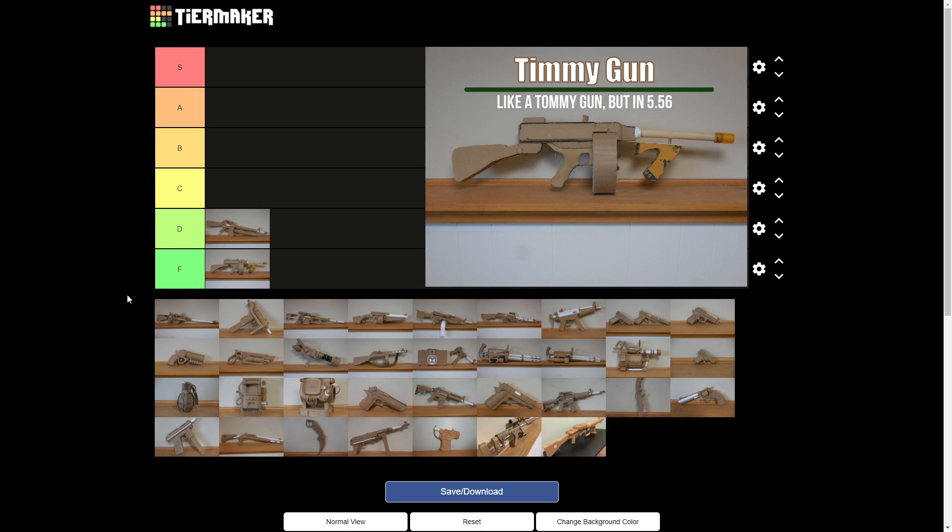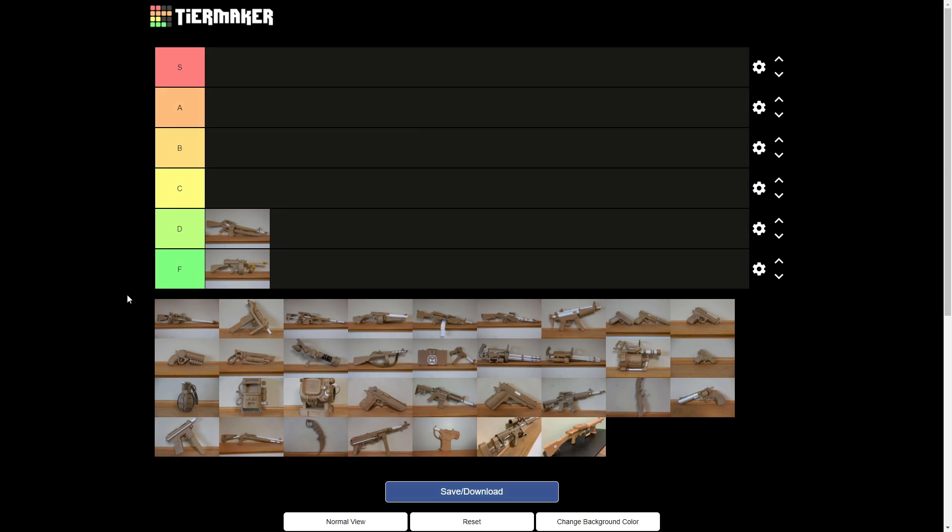That's the Thompson I made — literally the first ever gun I made with any cardboard. That oversized drum mag, the barrel and stuff. It's the world's only Thompson that shoots 5.56.